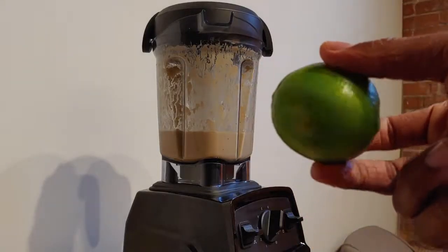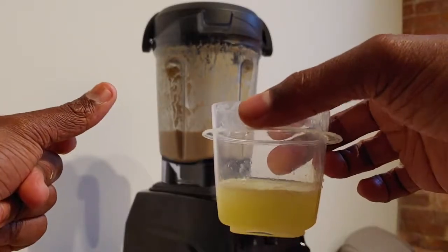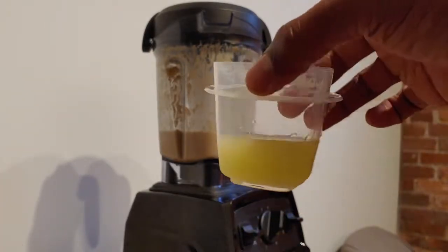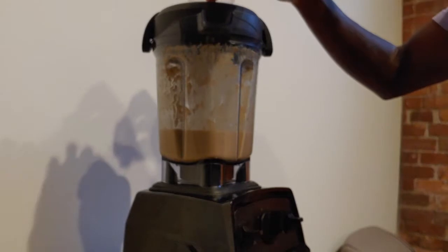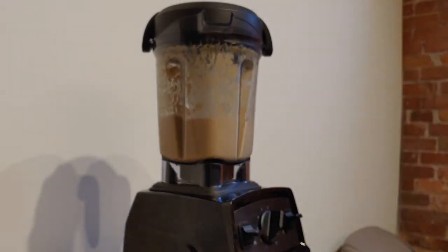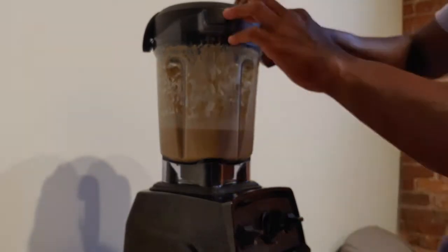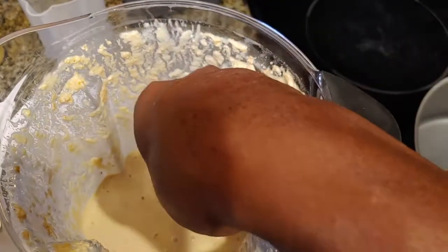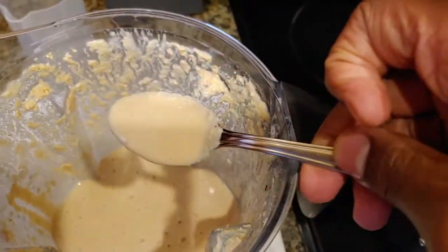Afterwards I use the juice of one lime — this gave me about three tablespoons. Go ahead and add that to the blender. At this point you can give it a quick taste to see if you like it. This came out just about perfect.